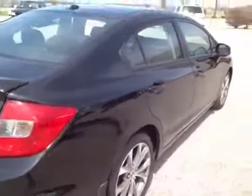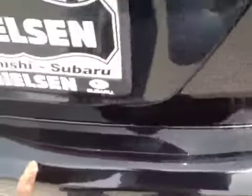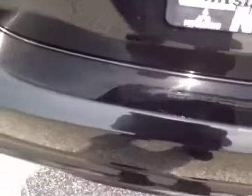Coming around to the back — the back bumper has just some normal, light scratches on the top surface right there. Nothing major, just some small ones.